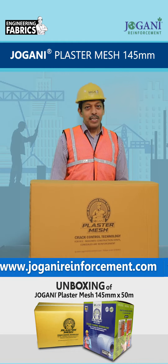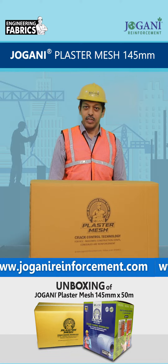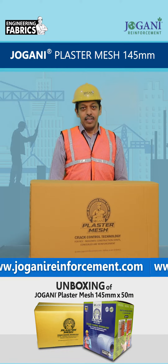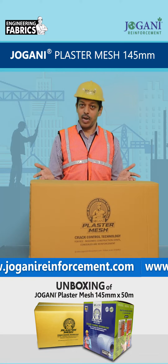Hello everyone, welcome back to Dr. Durable channel from Jovani Reinforcement. Today we will see the unboxing of Jovani Plus Ramesh 145 mm.